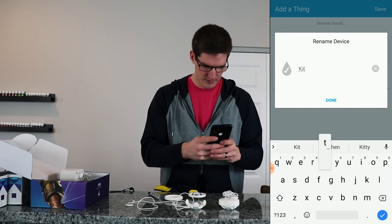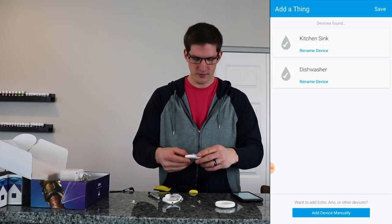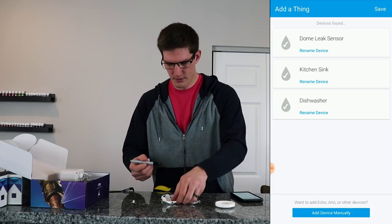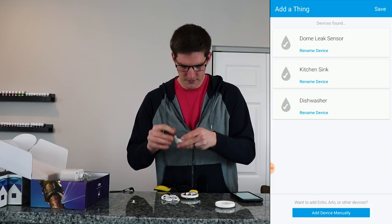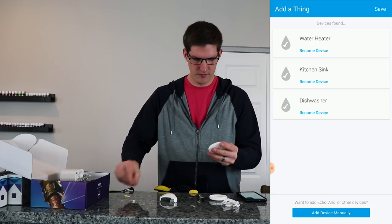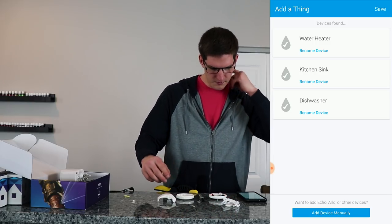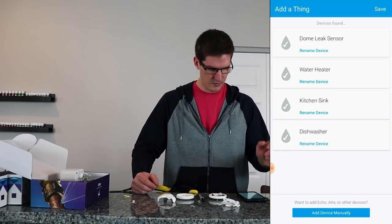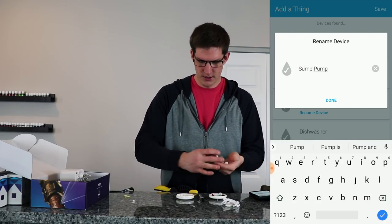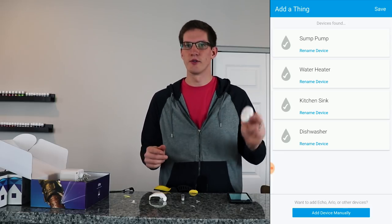Rename this one 'kitchen sink'. This next one will go probably under the water heater — that seems to be one of the more things to worry about. I'll put WH for water heater and rename this device 'water heater'. The next one we will do the sump pump — I'll put SP for sump pump. And the last one we will go ahead and put under the washing machine.